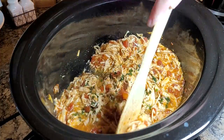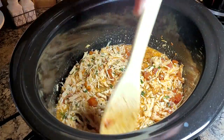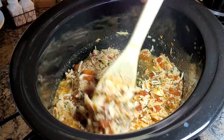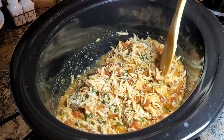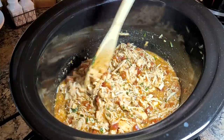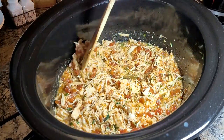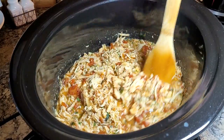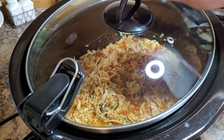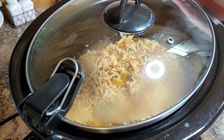It gives it a beautiful color, a little pop of green, and this basil has a wonderful flavor. I bought some fresh basil a week or so ago for a recipe and it just tastes so good. When I saw this recipe called for basil, I went ahead and got that little package. It was on sale and I knew I would use it up in a month's time. I'm going to pop the lid on and switch it over to keep warm — we've got one final step that makes this great.